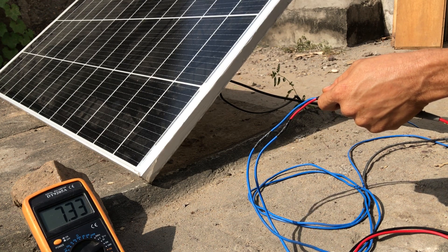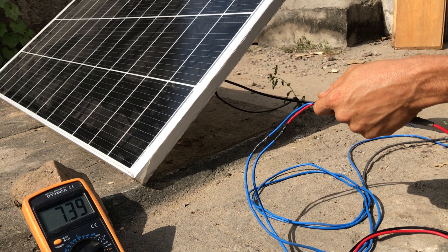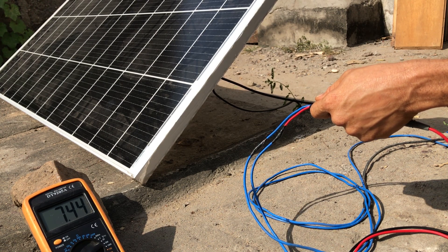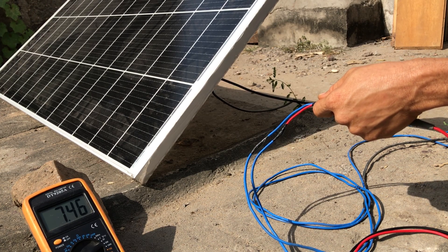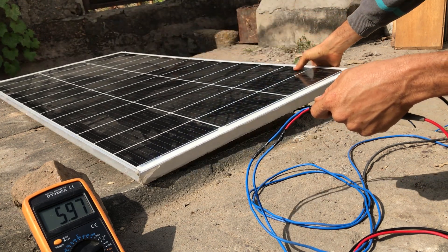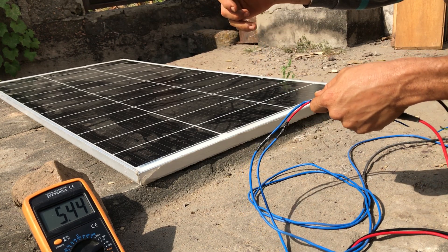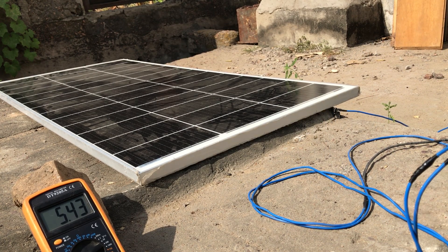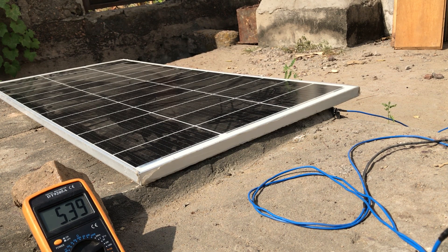When you want to harness your panel's full capability, you want to have it properly positioned. The sun is always moving, so you want to choose a position where you can harness as much sunshine as possible to get your battery charged. The recommended number of hours for charging a battery is five hours of peak sunlight. If you can get up to five hours of peak sunlight daily, you should be able to get your battery charged. Select a panel that can charge your battery within those peak sunlight hours.